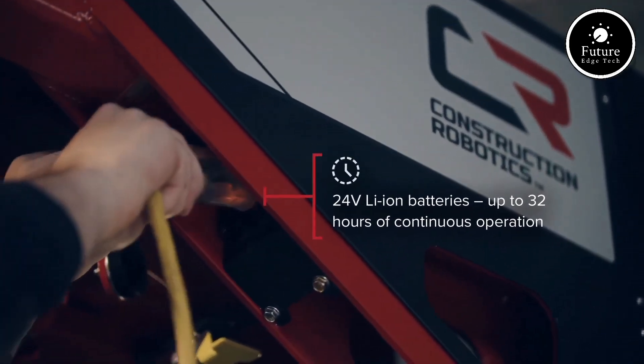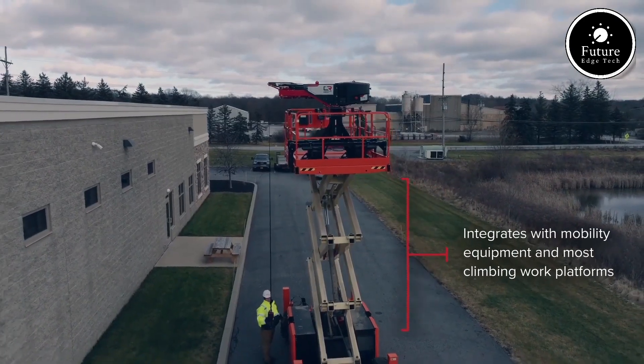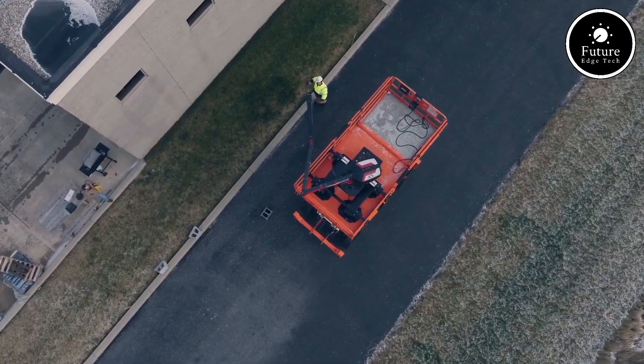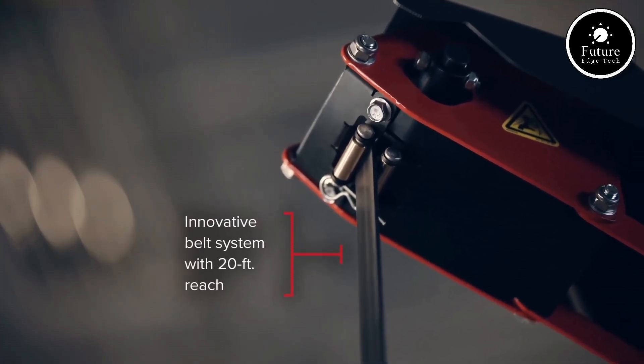What sets the MZ100 apart is its intelligent control system. With integrated GPS, real-time tracking, and customizable performance modes, users can optimize the vehicle for speed, efficiency, or load management. Its onboard diagnostic system provides live updates, ensuring the MZ100 is always performing at its peak.